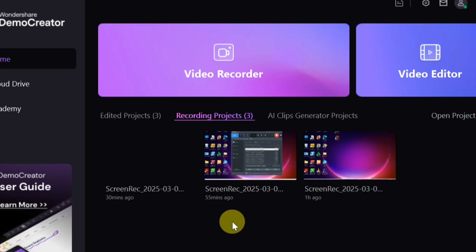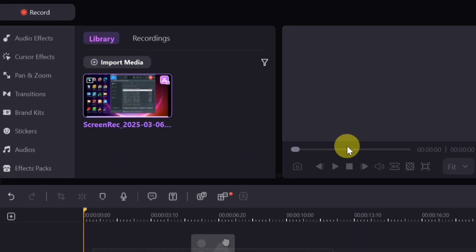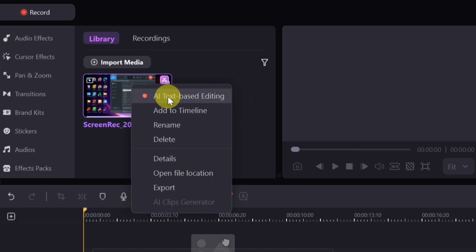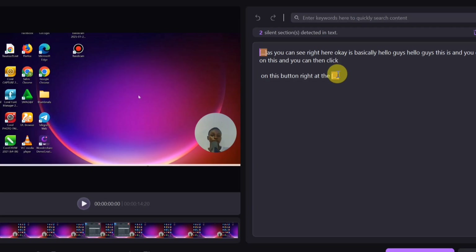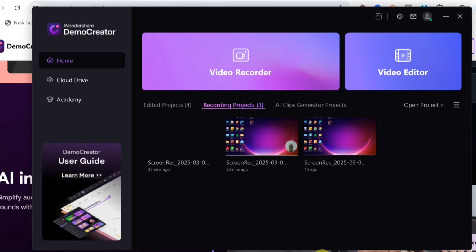Another new feature is AI Text-Based Editing. Open any project in the advanced editing section, right-click the video, and select 'AI Text-Based Editing.' From here you can transcribe speech from video or audio, remove unnecessary pauses, and identify and remove silent segments. This feature supports text editing for easier, more efficient video editing.